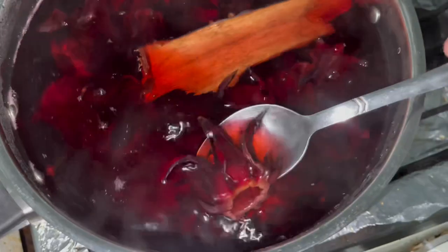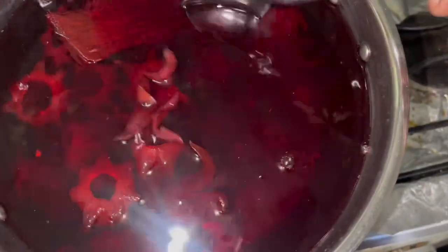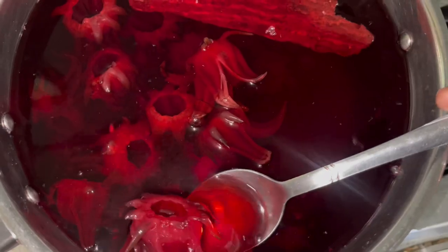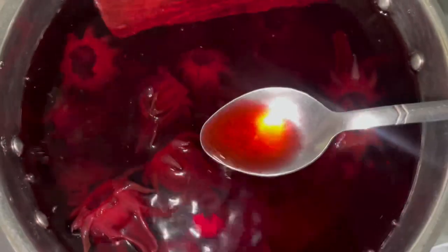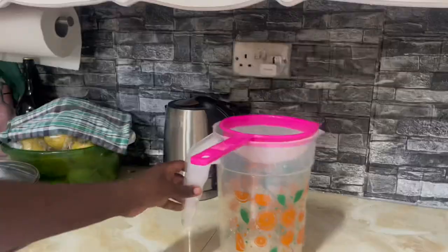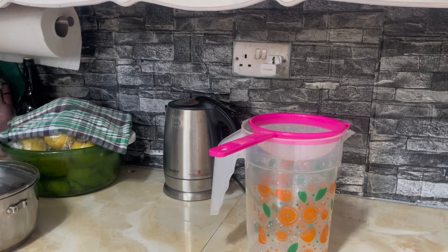Good morning! It's the next day and this is what our sorrel extract is looking like — you can really, really smell all the flavor coming from the pot; it smells so, so good. We're gonna strain this and make our sorrel juice. I have my juice cup that I'm gonna use to pour the sorrel extract in.